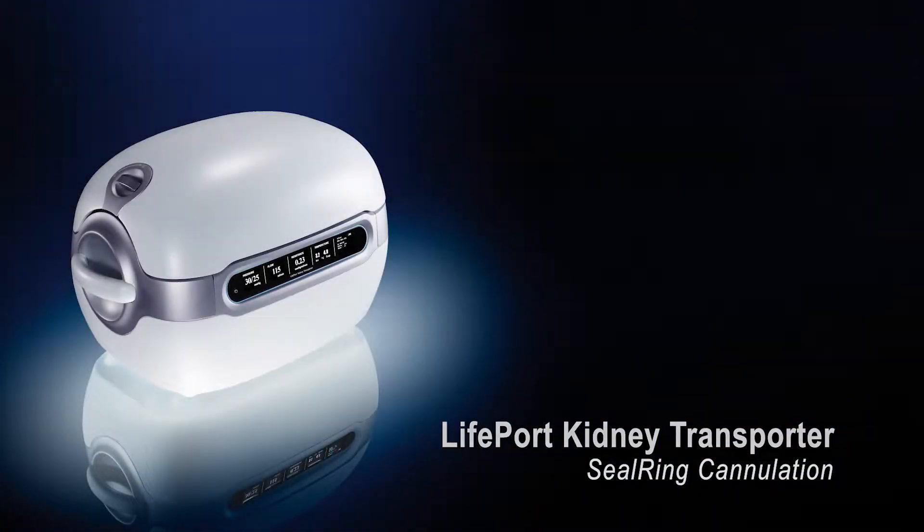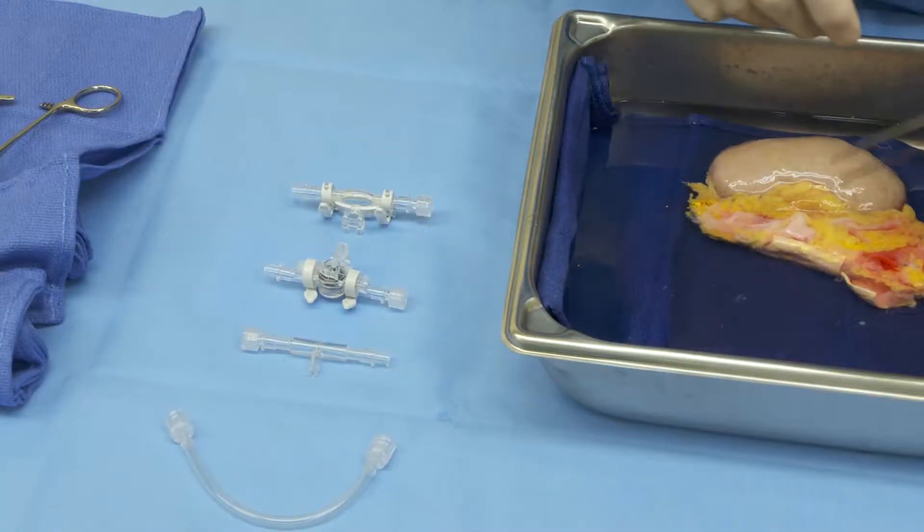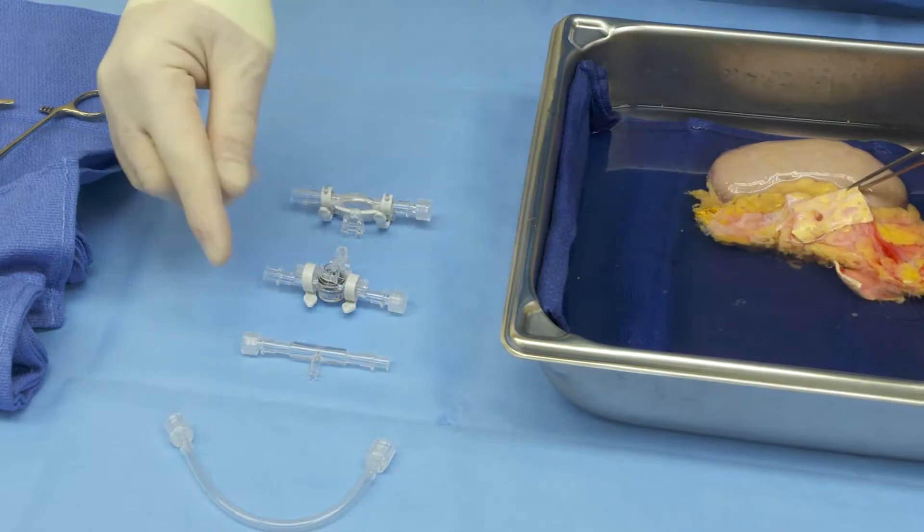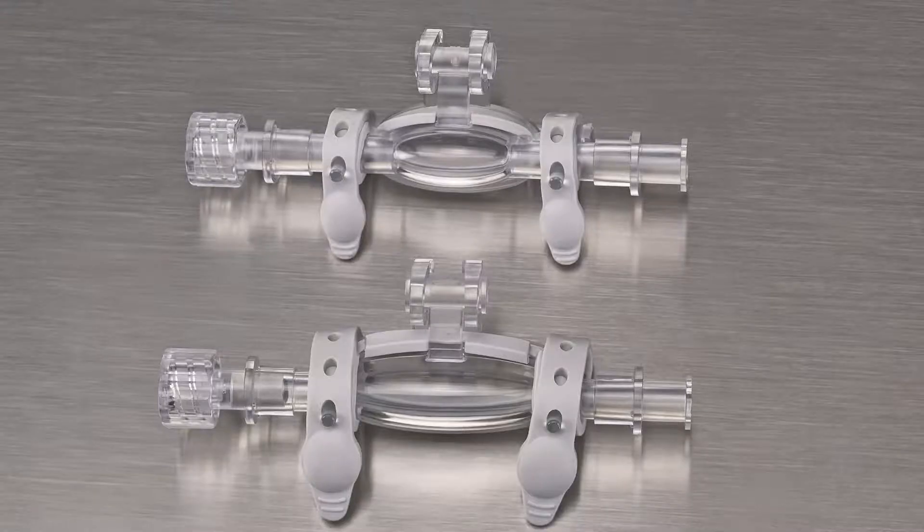Cannulating the kidney with a seal ring cannula. Seal ring cannulas come in two sizes: the 7 by 20 millimeter and the 10 by 35 millimeter. Both cannulas can be used when there's sufficient aortic patch available to create a seal. The 7 by 20 cannula can be used with multiple arteries that are close together to incorporate both into a single cannulation. The 10 by 35 can be used in the same manner with arteries that are spread a little further apart.